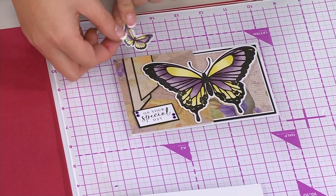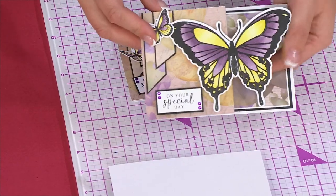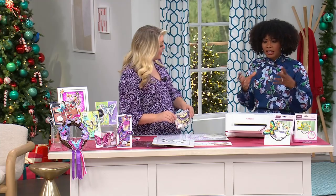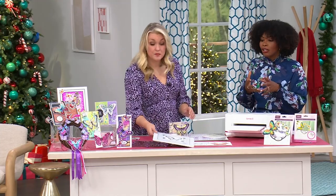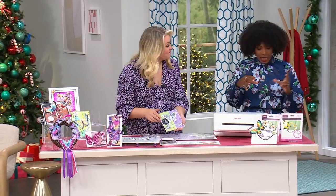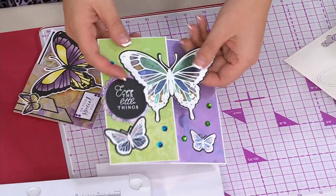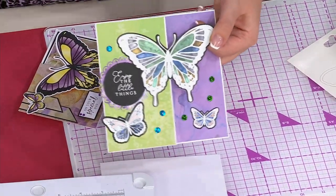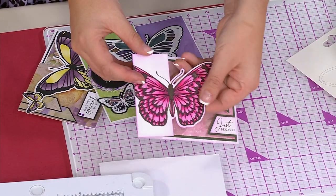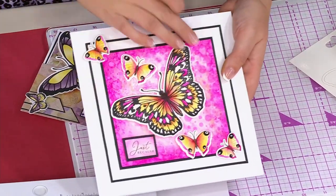Item number for the butterfly stamp and die set is 854-971. You can use the QR code on screen to place your order without taking your eyes off the demonstration. You're getting both butterfly types, all stamps and dies — this is your time to pick it up. A Today's Special from Crafter's Companion is coming up in about five minutes: the layout collection. It's on AutoShip too. Give it a few minutes and you'll see everything included — stamps, dies, and so much more.